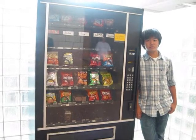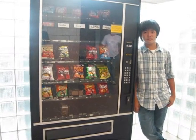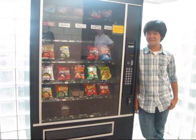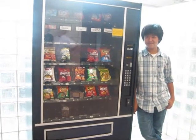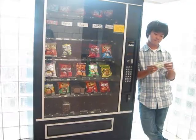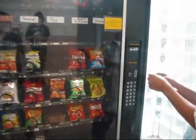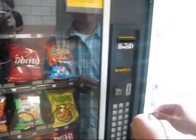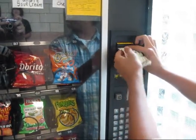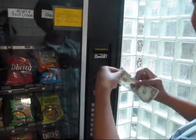Let's watch closely and observe the snack-retrieving process. As you can see here, the first step in using the vending machine is to make your selection. Once you've decided on your choice, you must take out your money and insert it into the appropriate slot. Make sure your bill is completely flat or it won't work.